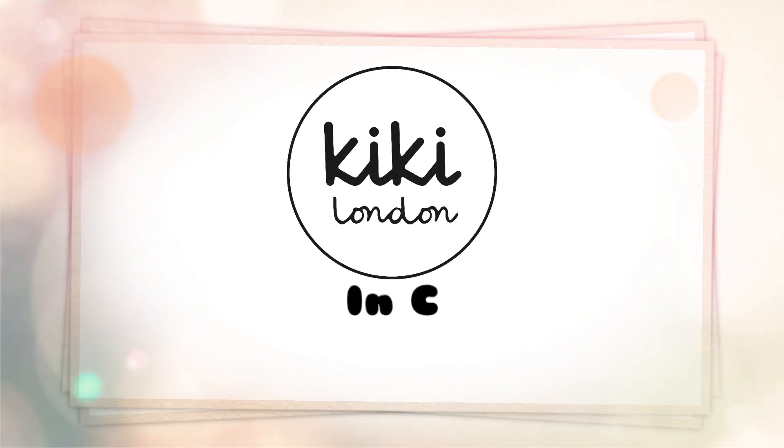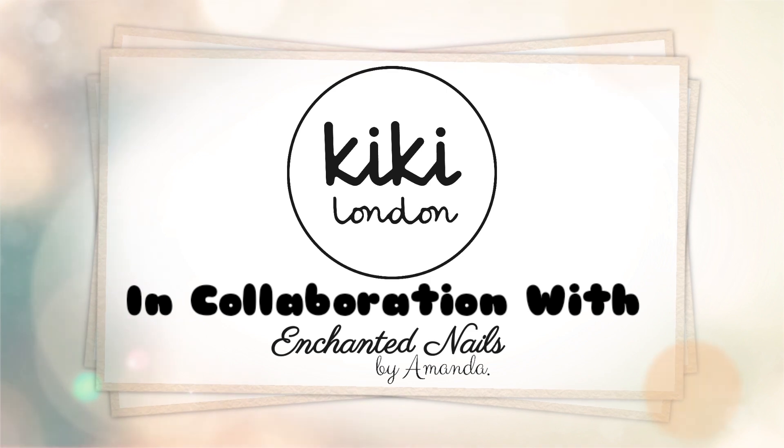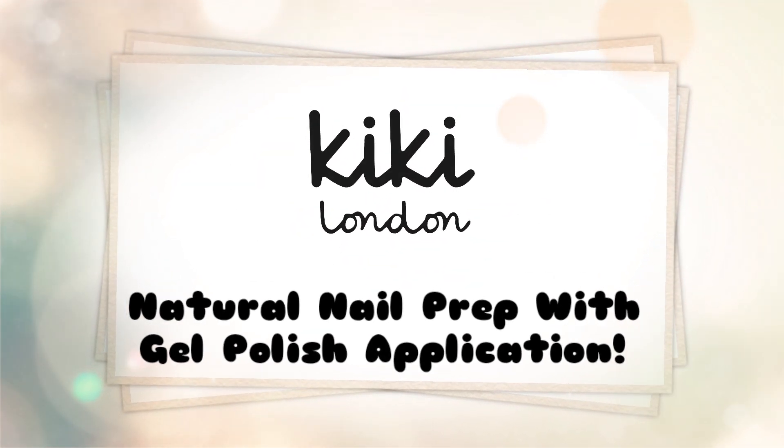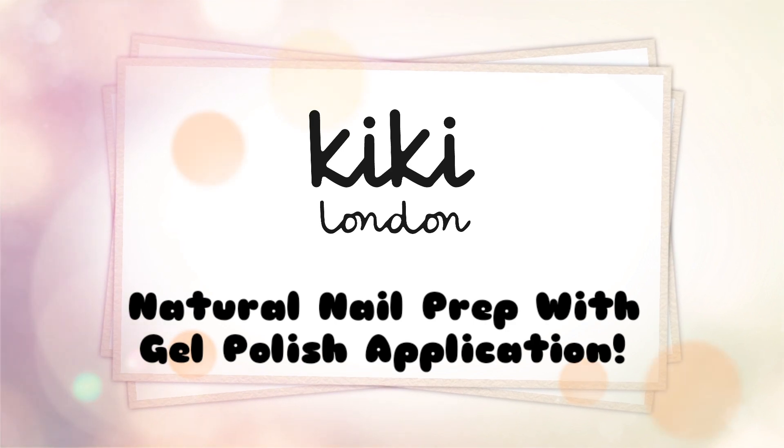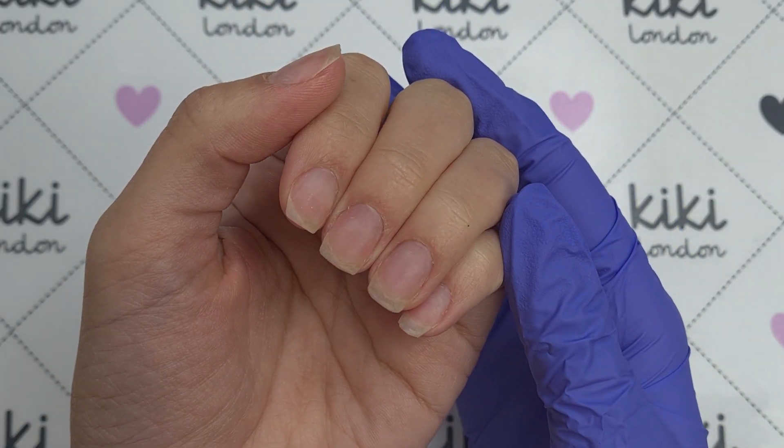Hello everyone and welcome to the Kiki London YouTube channel. My name's Amanda and in today's video I'm going to be showing you how I prep the natural nail ready for gel polish application, and then we're going to finish off applying a simple gel polish set. I hope you all enjoy watching.